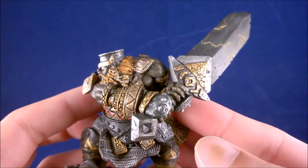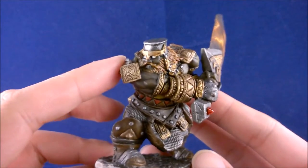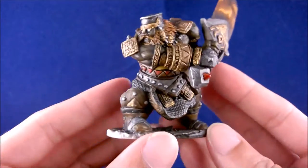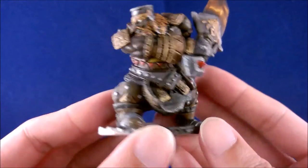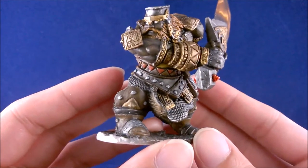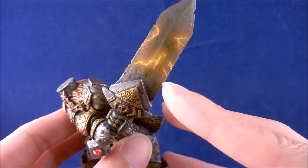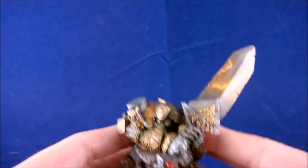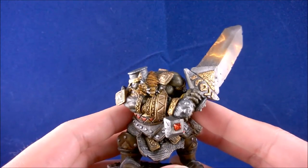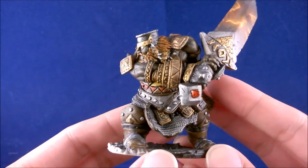Sorry about jumping ahead again. Last time I said I was going to finish off the main body and then start on the sword — what I actually did was finish the body including all the detail, started on the sword, and finished the sword. I was going to break them down into two different short video segments so you could see the progression happening.